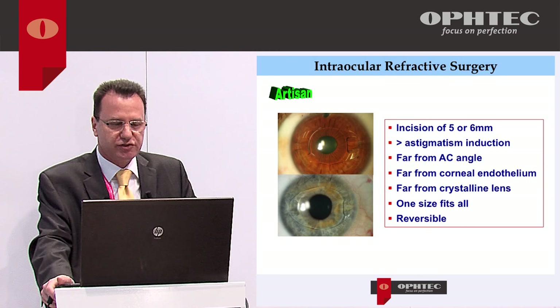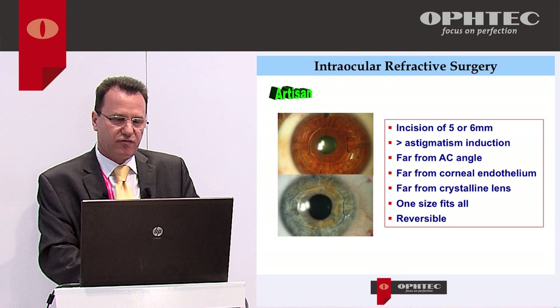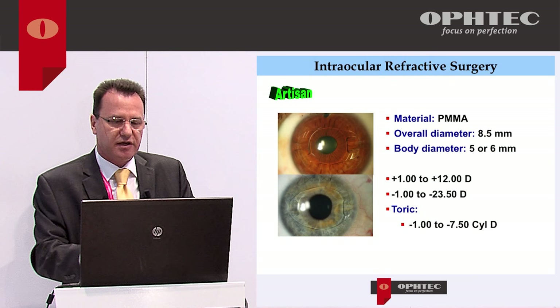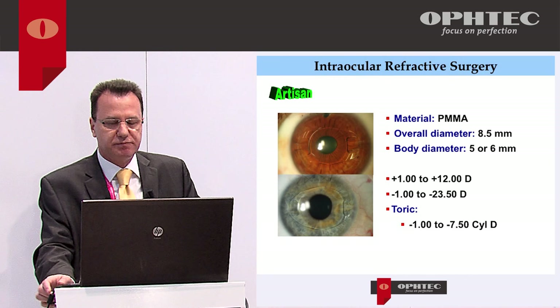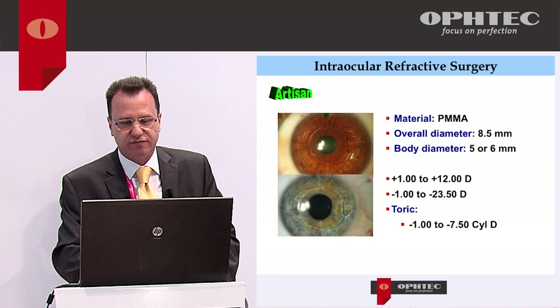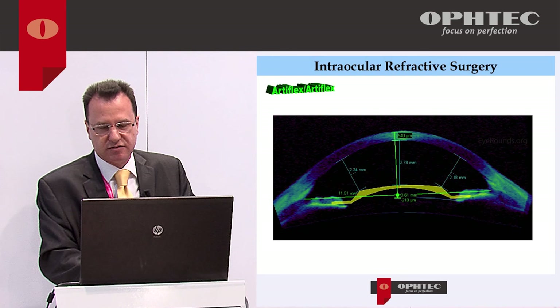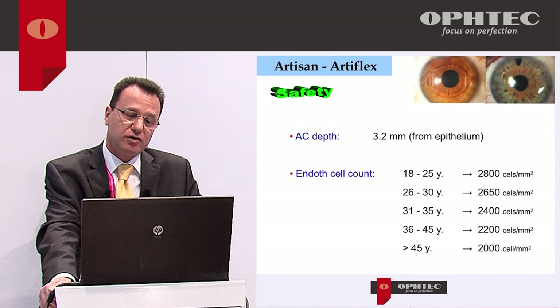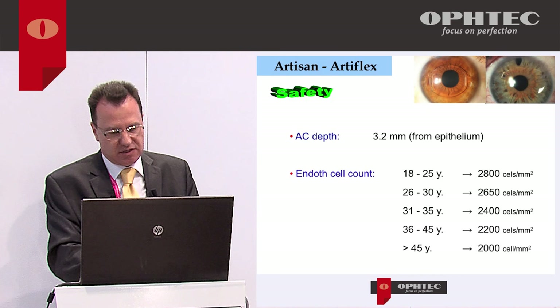The Artisan comes in two versions — five or six millimeters of optical zone — requiring a larger incision that will induce some astigmatism. That's why I prefer a scleral tunnel for this lens. It's a one-piece PMMA IOL correcting from plus 12 diopters of hyperopia up to minus 23.5 diopters of myopia, with a toric version correcting up to 7.5 diopters of cylinder. It's placed far from the angle, the endothelium, and the crystalline lens, requiring at least 3.0–3.2 mm of anterior chamber depth and normal endothelial cell count.